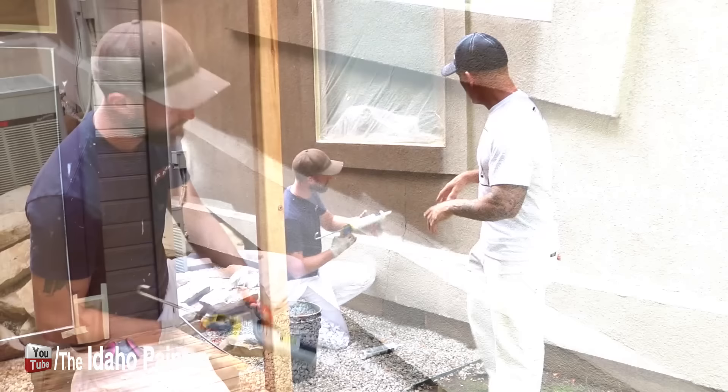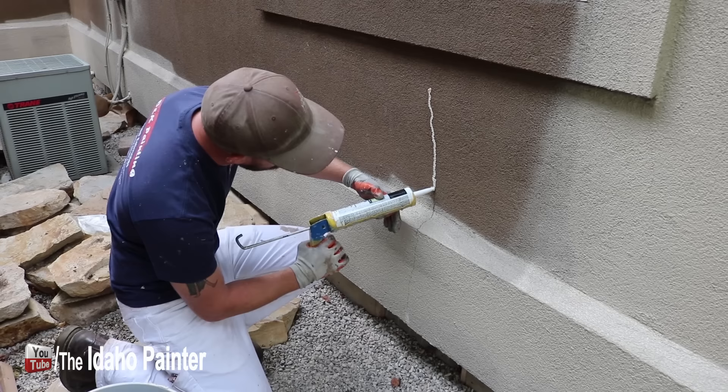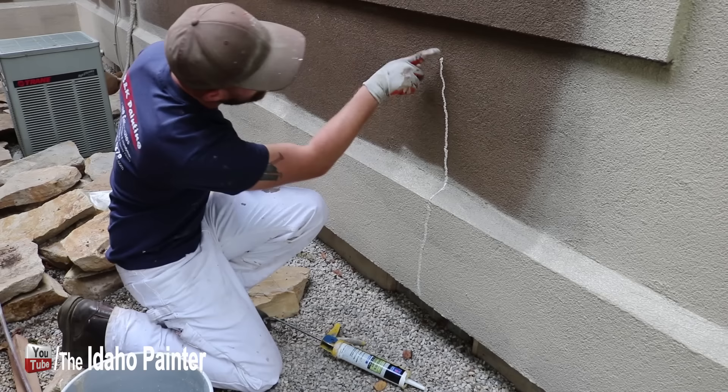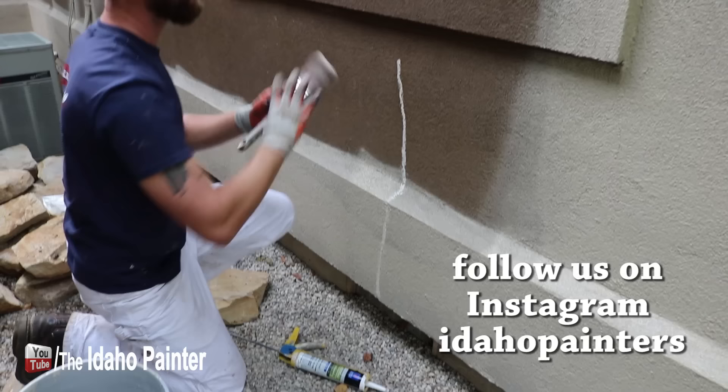We're going to take our caulking gun and work this masonry caulking right along that crack. You don't want to put tons on — just enough to start filling that crack. We'll work our way all the way down. You can take your finger and very lightly smooth it out.